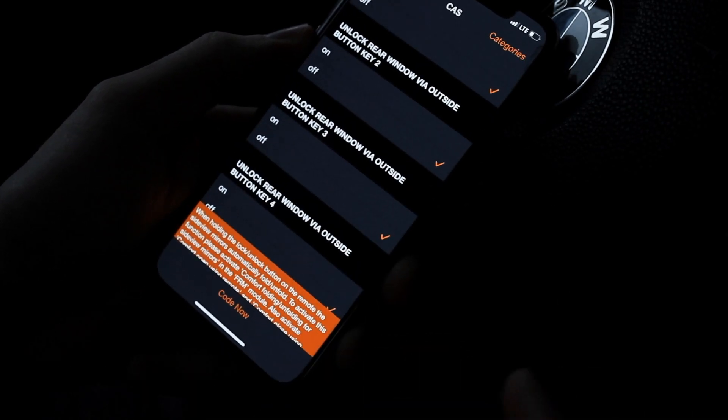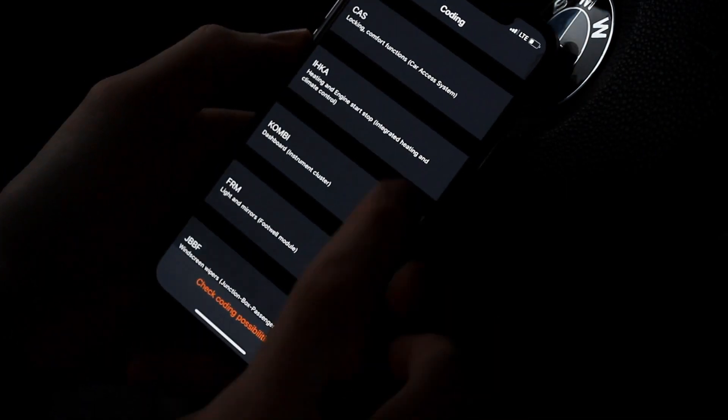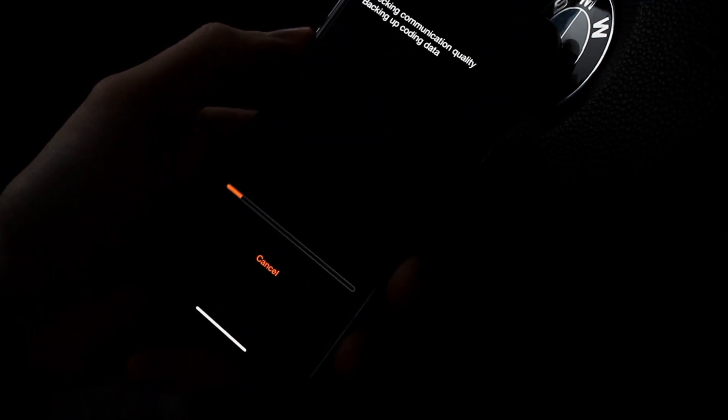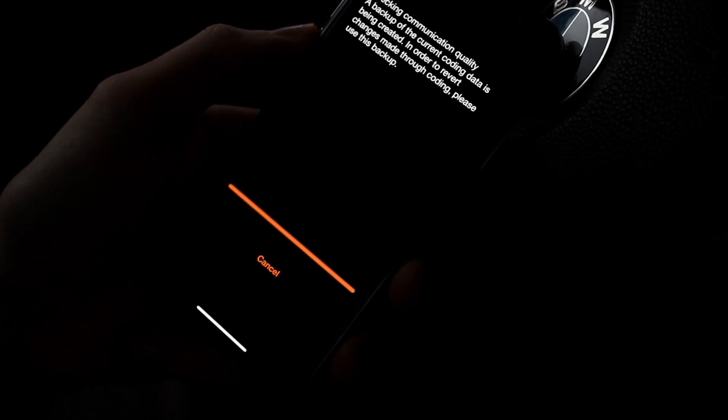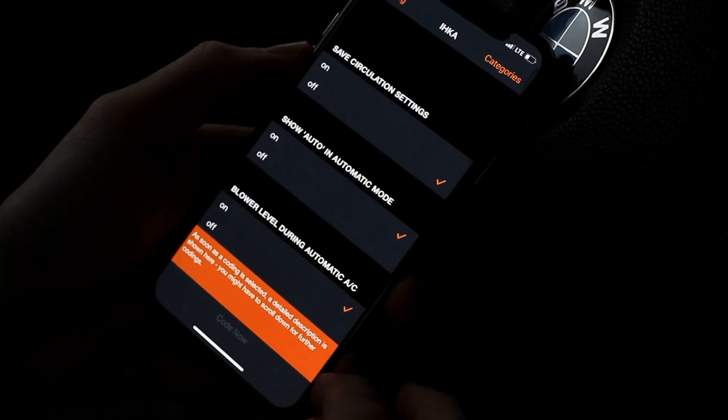Once you're ready to code, just hit Code Now and it will apply the new options you've enabled. As mentioned before, it always makes a backup so you can always reverse what you have coded previously.